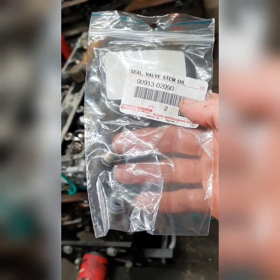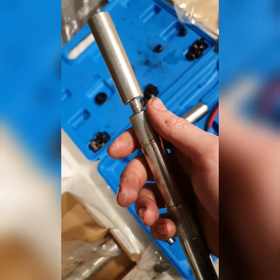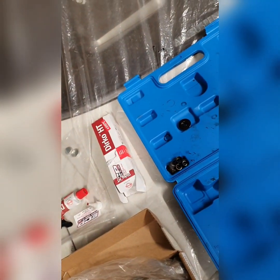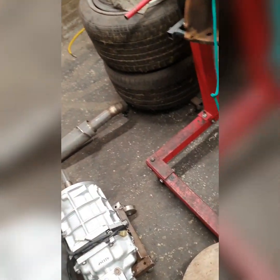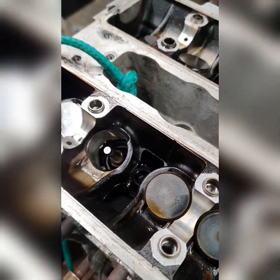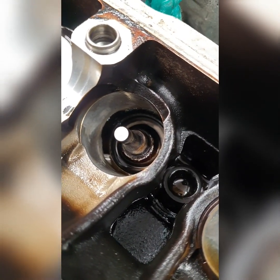Now take your new valve stem seals and get ready to install them. I've got one of these - it's a cheap Chinese kit, it's crap basically, it doesn't screw in like it's meant to. But the idea is you put your valve stem seal in there and give it a tap just to seat it. For the love of god do not tap them in with a hammer - you will shred them. I've seen YouTube tutorials saying to whack them in with a hammer - do not do that. Tap them in by hand until you know they're seated.